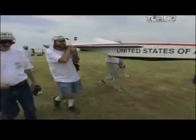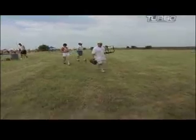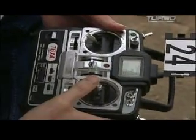Instead of coming back to Earth under a parachute, the X-30 makes a more graceful return, gliding down under radio control.